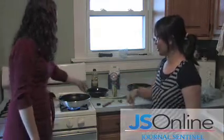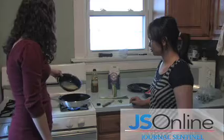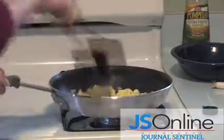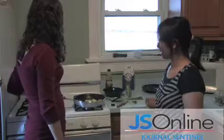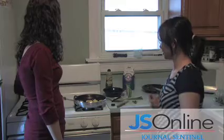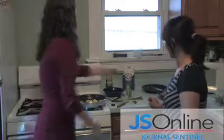Now put the eggs in to fry. Got our eggs fried. Put them on a plate, and then we're going to fry our tomatoes.